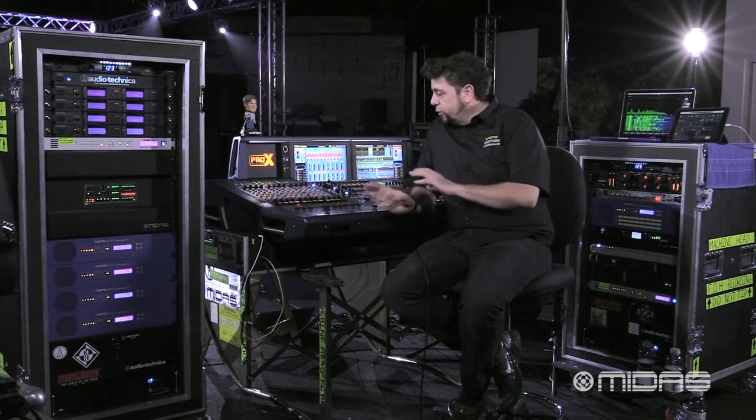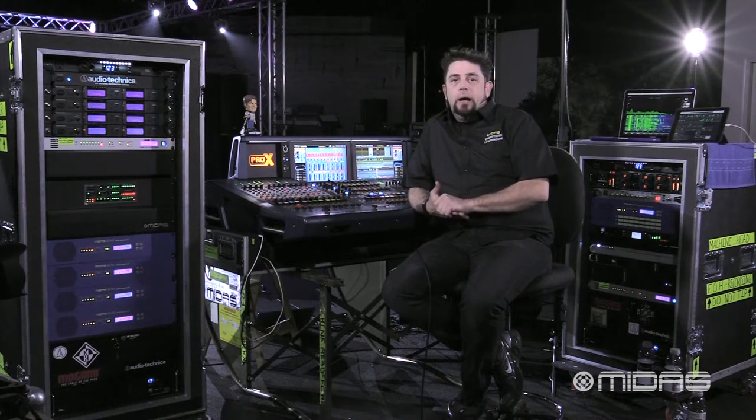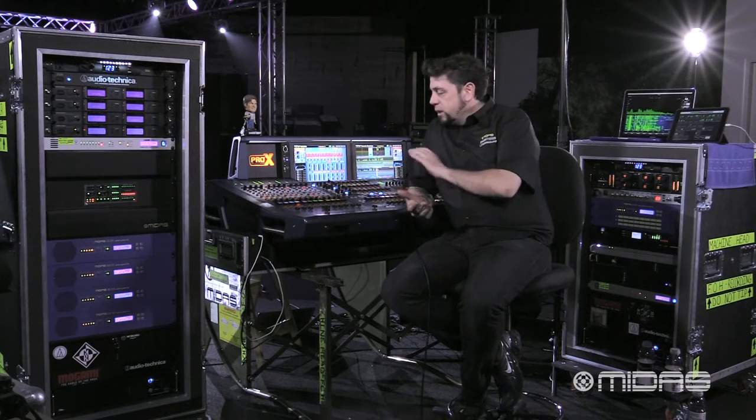Now we're going to discuss the lock tab. This is a great little feature to go ahead and lock the control surface out. Once the console is locked out, anybody who walks up to the console surface and moves or touches anything is not going to affect anything that's going on with the status of the console.